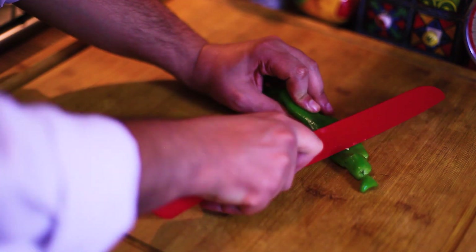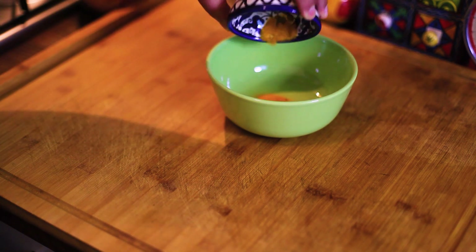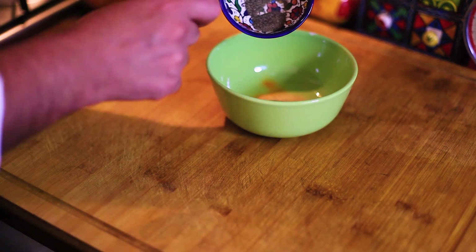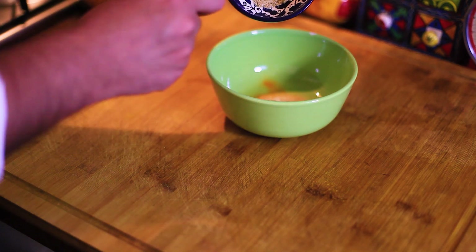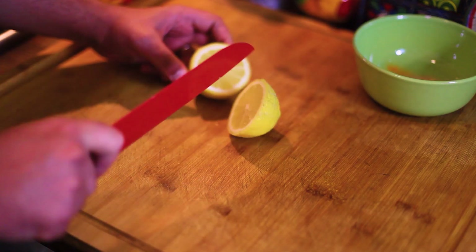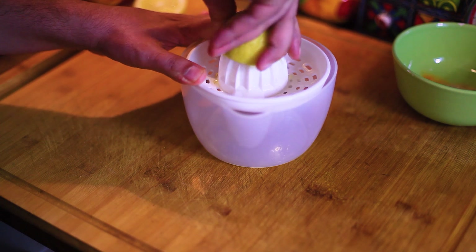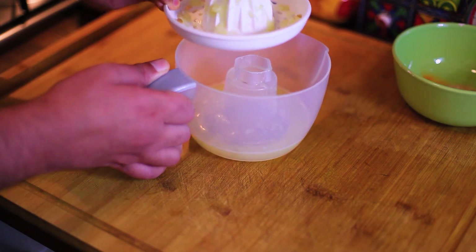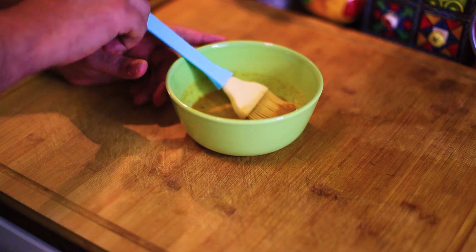We add the green pepper, the curcuma, the ginger, black pepper, salt, vegetable broth — brodo vegetale. We cut the lemon. Now that we have finished squeezing the lemon, we mix the lemon juice with our previous ingredients and we leave it there to rest.